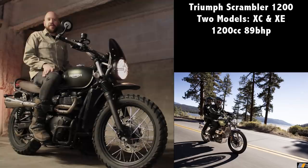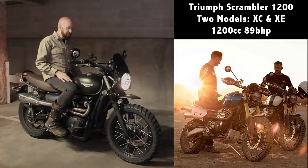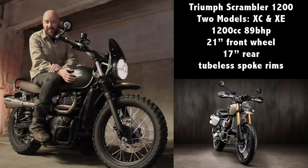It's the same engine as in the Thruxton, the T120, and the Bobber, but tuned for the scrambler — tuned for better low-end torque. It's going to make 89 horsepower, which is a lot more than this little guy here. Both versions have a 21-inch front and a 17-inch rear, running tubeless tires with spoked rims, which is great — no more fussing with tubes.